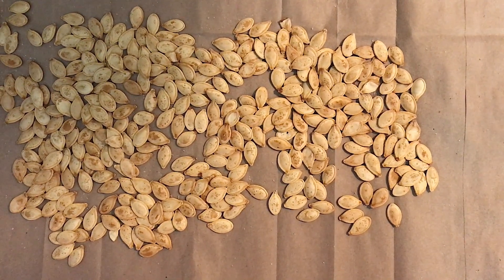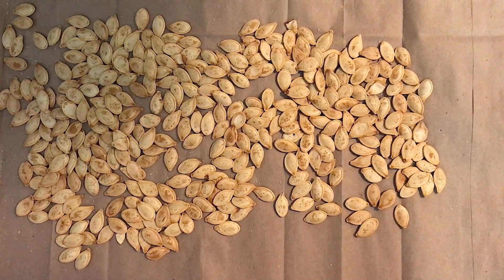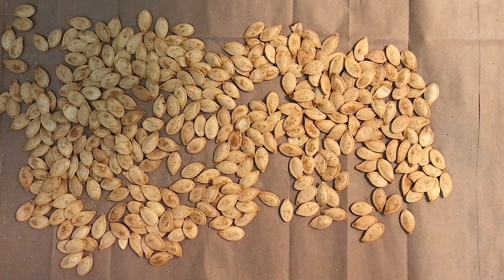I hope you enjoyed this video and I hope you enjoy your pumpkin seeds. Let me know if you try this recipe out in the comments down below. And while you're down there, please give me a thumbs up. As always, take good care of yourself out there and much love.